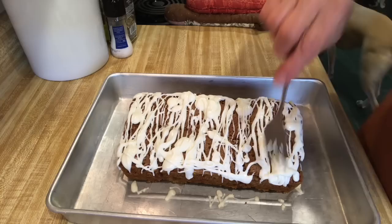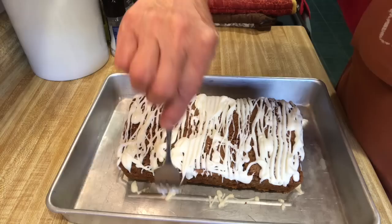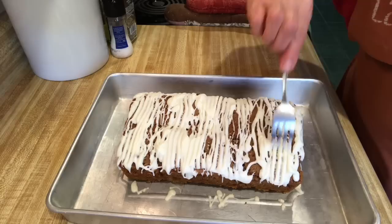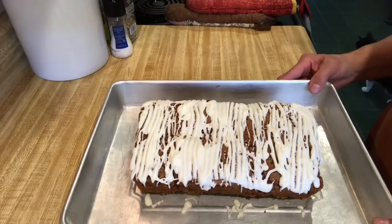You could take a fork and just kind of drag it along the sides a little bit. I hope you enjoyed this video and I hope you try this. It is delicious for fall. For Thanksgiving dinner, it would be something different you could fix. I'll bring you back after I cut it so you can see what it looks like on the inside.